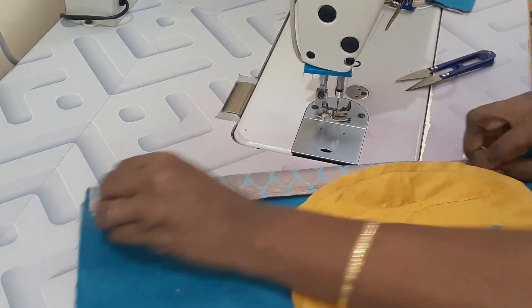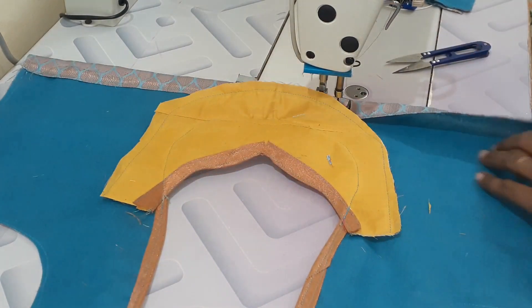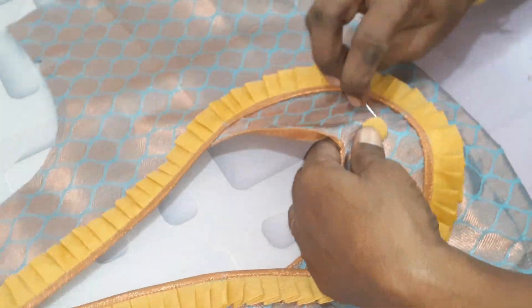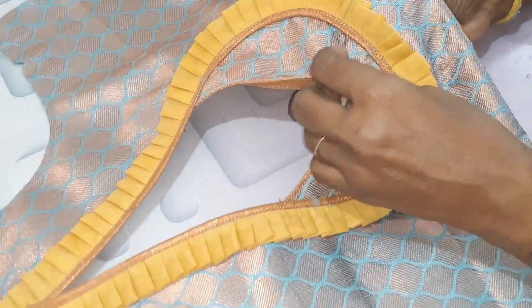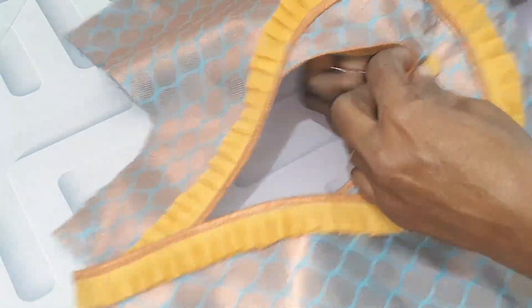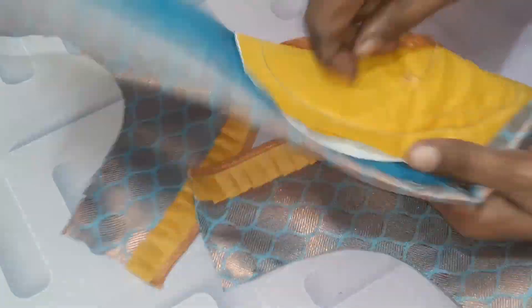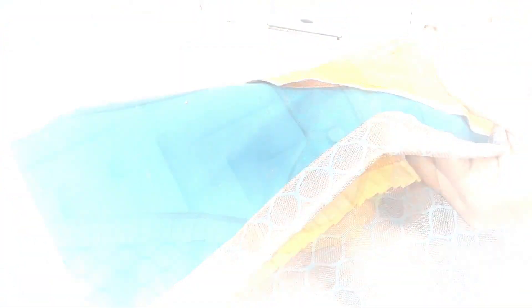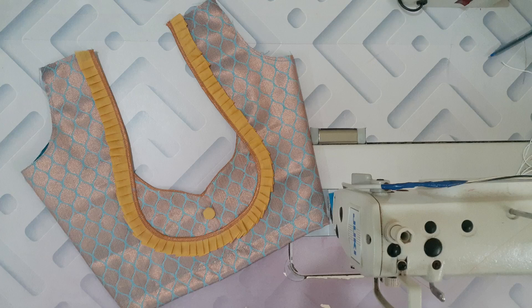Now we will finish the back piece. This is the design finished — now it is neat and simple. It is neat; it is a design ready.